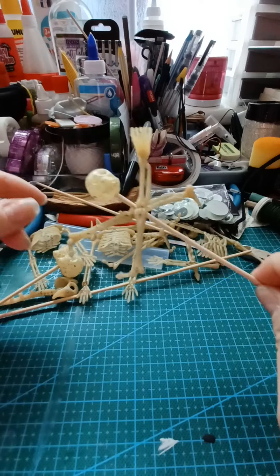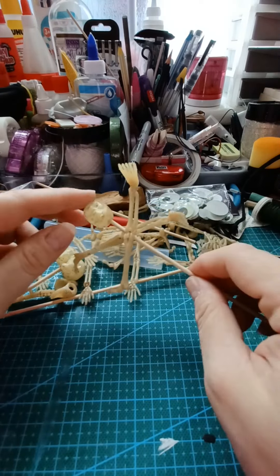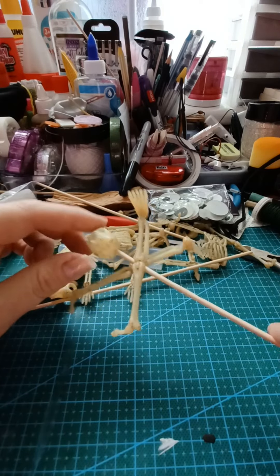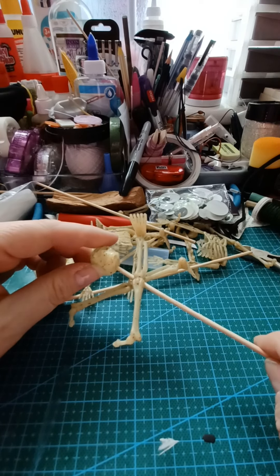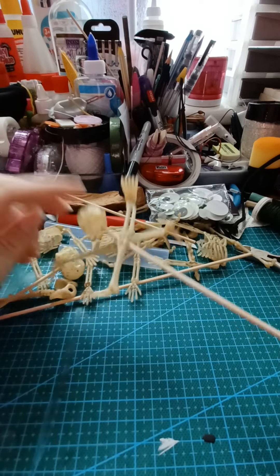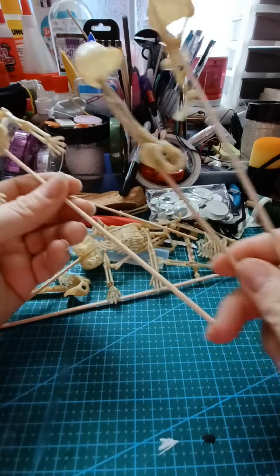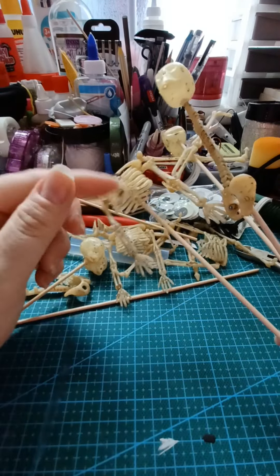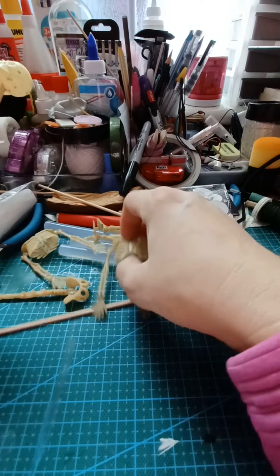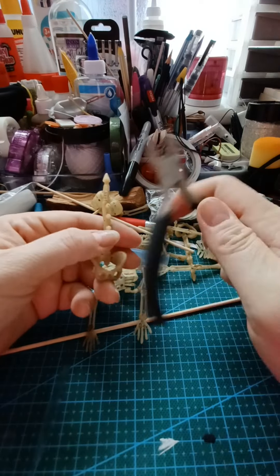I got these skeleton parts and I've already started gluing them together in really funny ways. So this one is going to be two-headed. And here we have legs — I started gluing them together on a dowel and I'm going to spray paint them. I've got three so far: one with a spine, one without anything, and the two-headed one, which I'm going to put a spine on too.